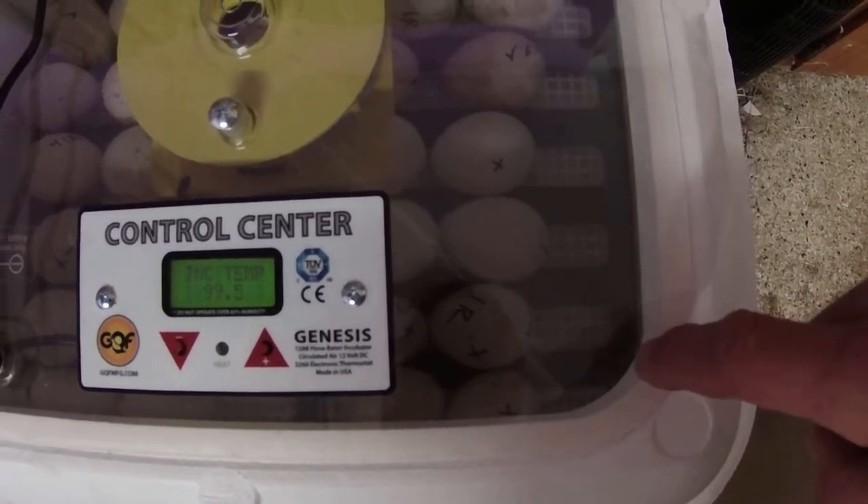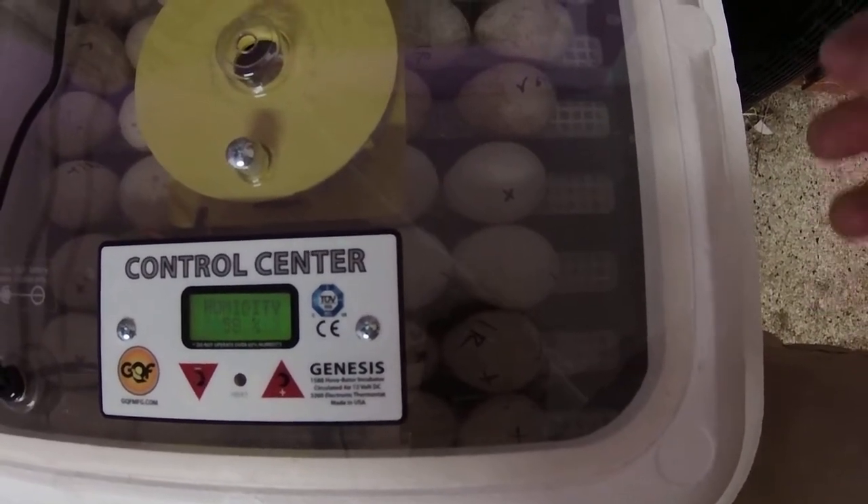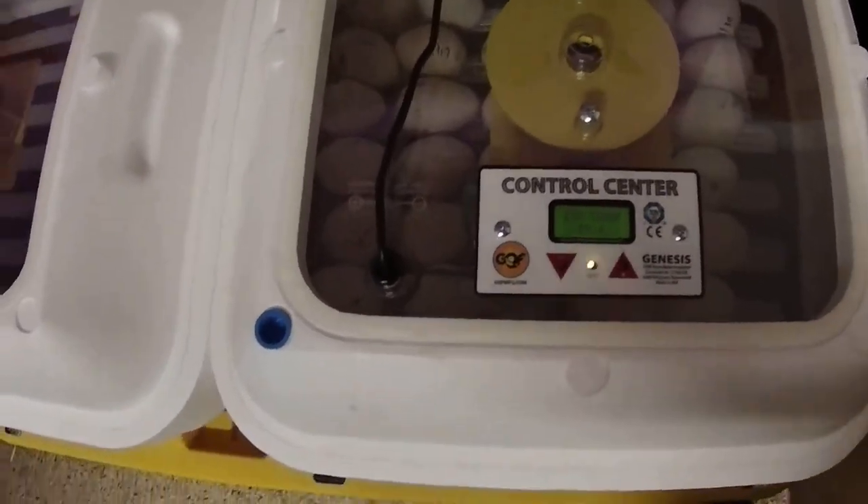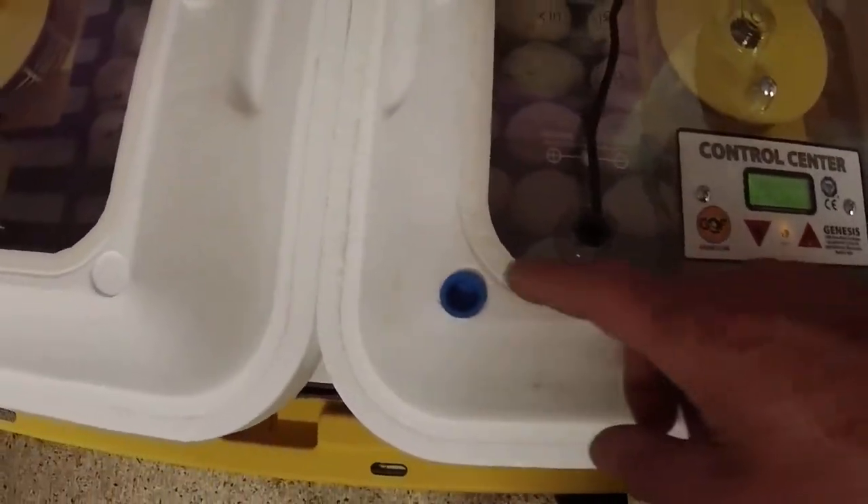Otherwise you can't put an egg on this one without having no access to it without moving eggs — that's really inconvenient. So put it there. The second thing you're going to have to do is drill a hole.